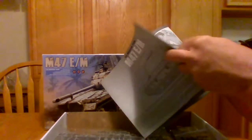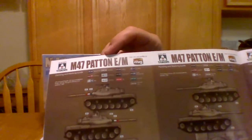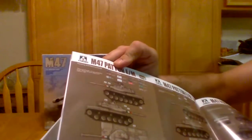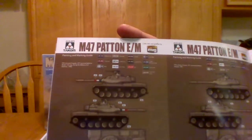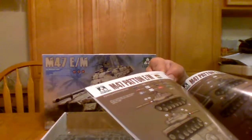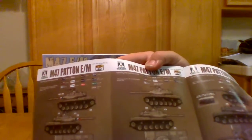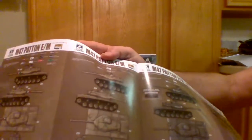On YouTube I've seen a review of the M47G — this is pretty much the same stuff. Let's get to the markings: right here this is a station in Iraq, 1980. Then this one is Abaddon — don't know if I'm pronouncing that right — 1981.